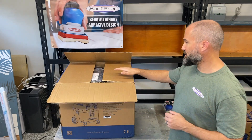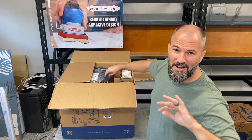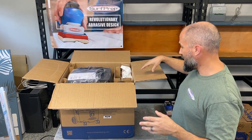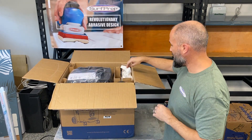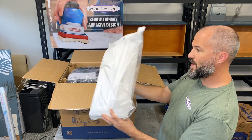I already started on my live and the internet just was not working today, so I already have it cut open and we're going to start pulling stuff out. The very first thing is going to be the bags.